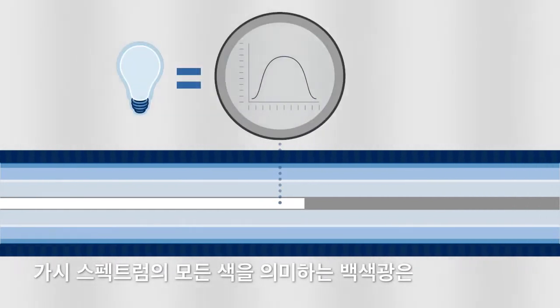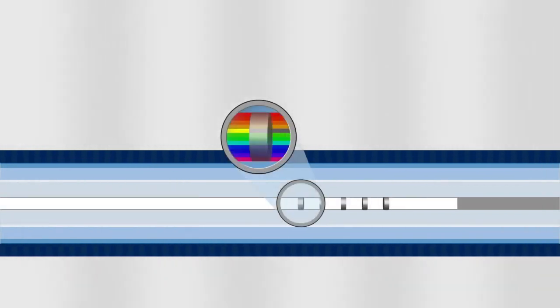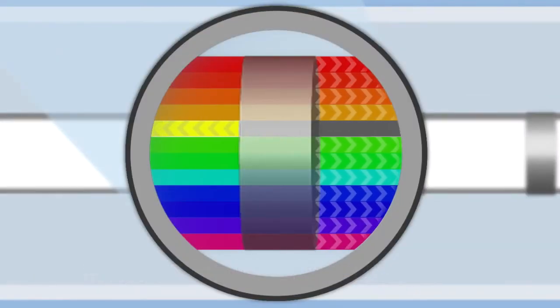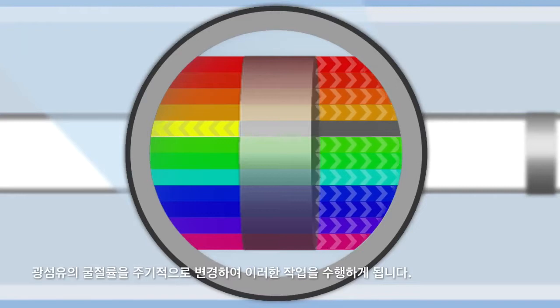As white light, meaning all colors of the visible spectrum, travels down the fiber, it passes through a fiber Bragg grating, or FBG. This is a series of optical filters that can return certain wavelengths or colors while letting others pass through. This happens by periodically altering the refractive index of the fiber, dictating which wavelengths pass and which get reflected.